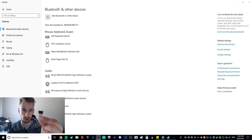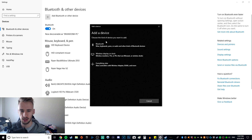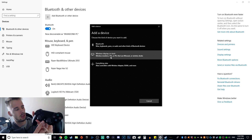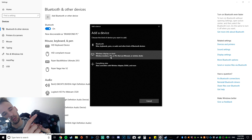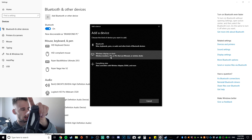I have my Bluetooth dongle right here, so I'm just going to plug it into my keyboard because it has a USB port. What you want to do is click on 'Add Bluetooth or other device,' and before you click on Bluetooth, you'd want to press the home button as well as the share button both simultaneously.